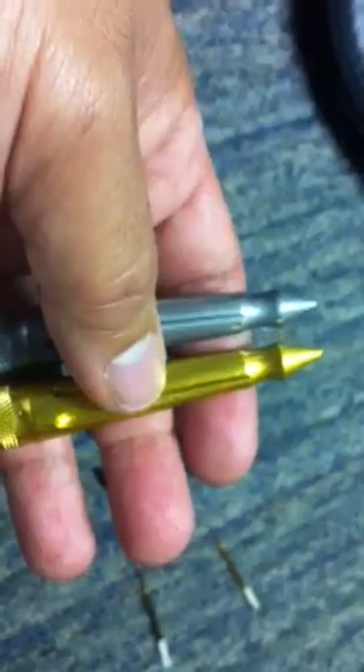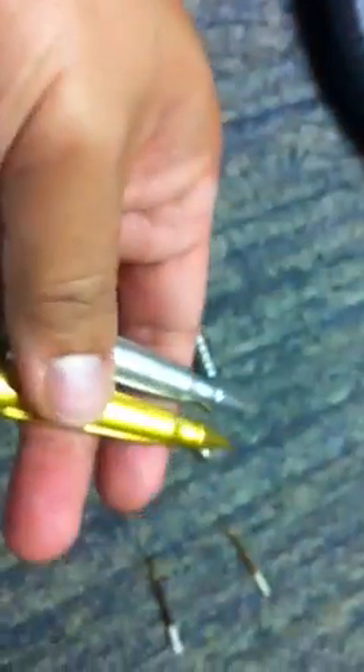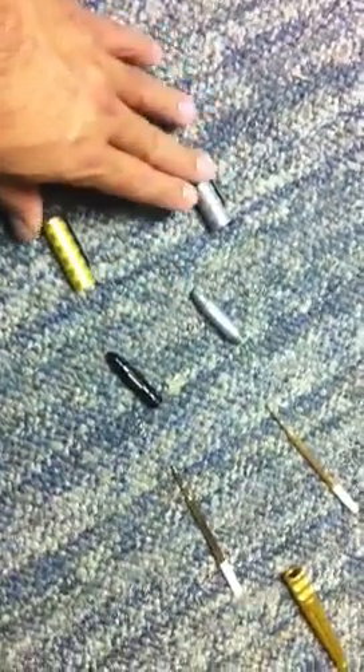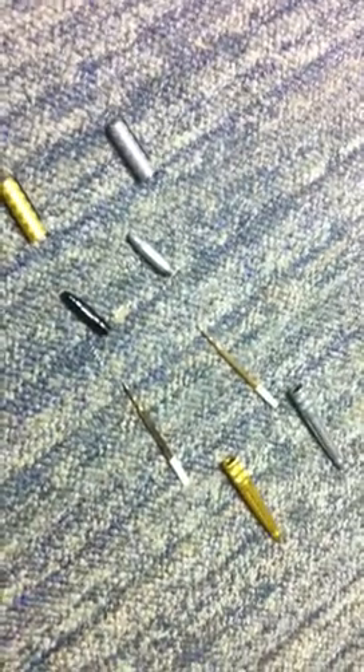I don't have a titanium — I don't know if I'll ever get one — but I just wanted to show you the differences. Each little component between the two tends to outweigh the other, and in the aggregate it makes it almost two times the weight of the other. Anyway, thanks for looking.